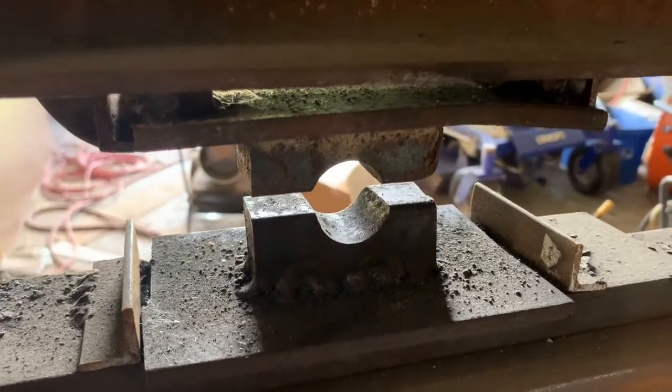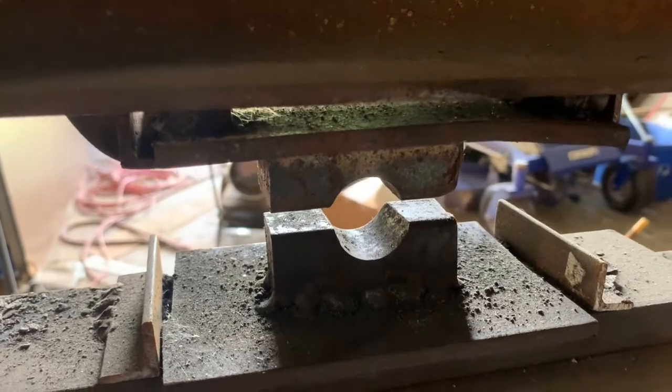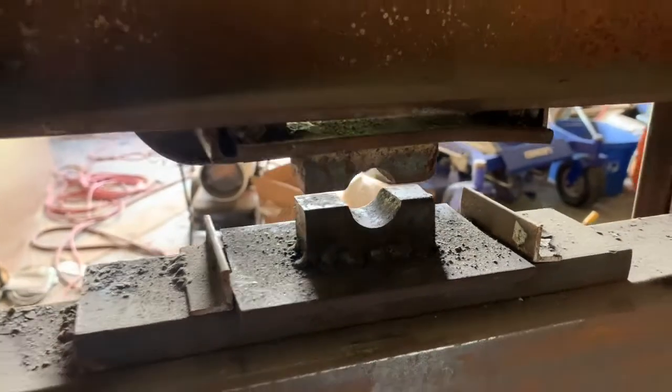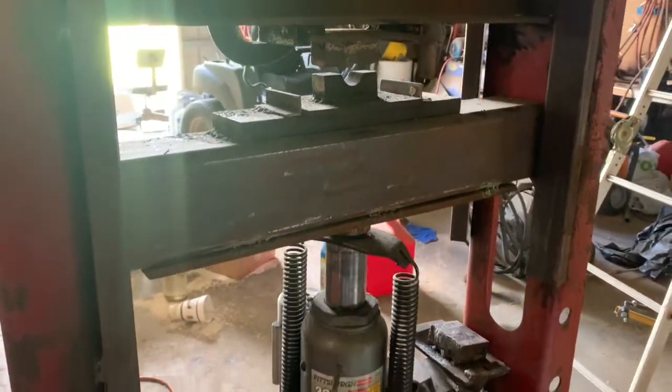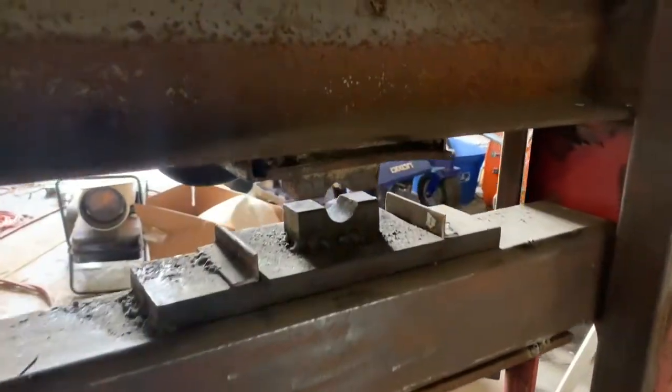Just to show you what's going on here, I've got a couple of rounding dies. This is an air over hydraulic press that I made — it's nothing fancy. I've got a video under Jason Wilson on it. It's not very fast, but it does a pretty good job.